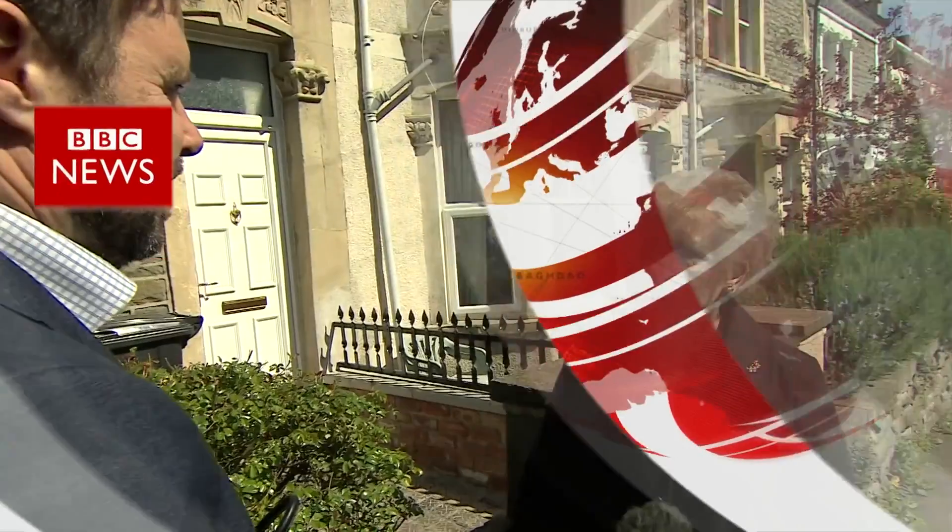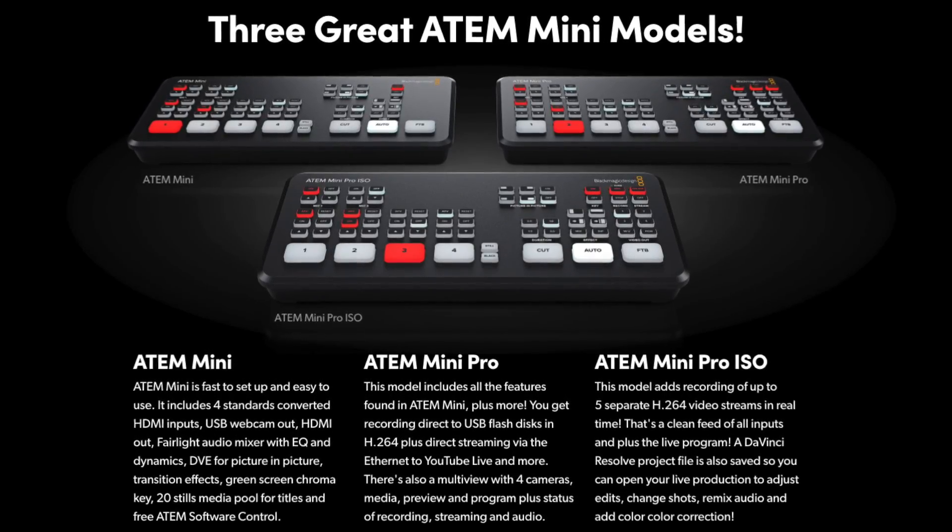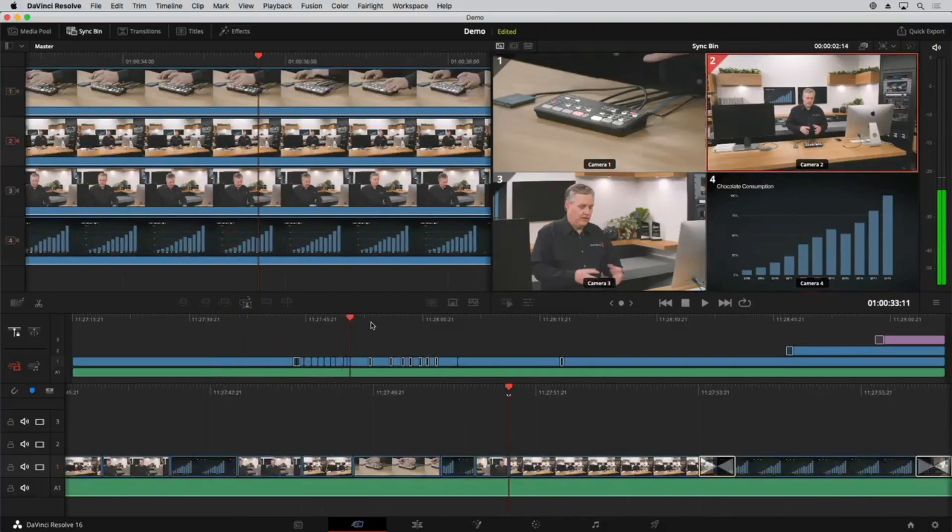There's a new ATEM Mini in town. Blackmagic have just announced the ATEM Mini Pro ISO, and in this video I'm going to be taking you through all of its new recording features and why they make it one of Blackmagic's most powerful production switchers yet.